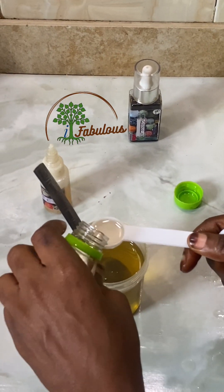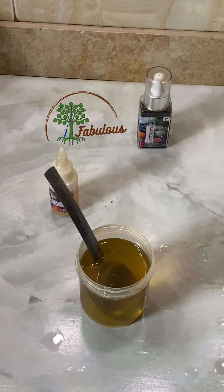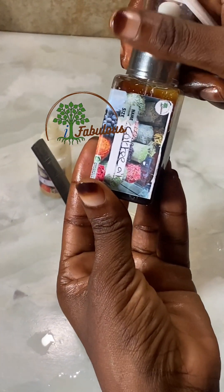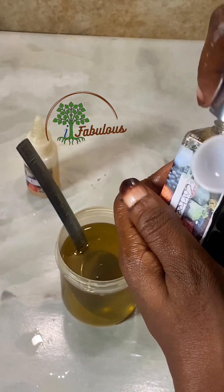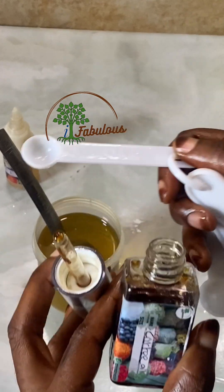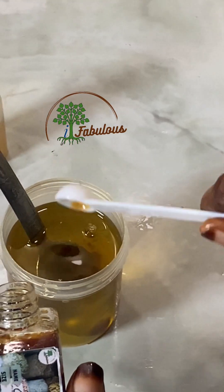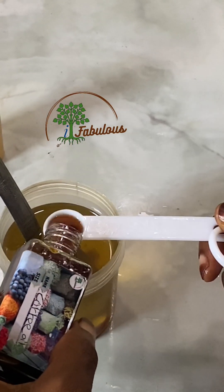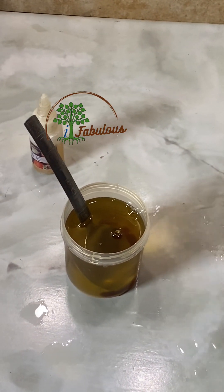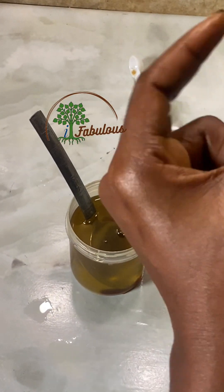Remember, this is not a boob enlargement oil — this is for firming only. If you want an oil to enlarge your boobs, check out the channel; there is a fantastic recipe there for you. After measuring out your oils, put them in a bottle and shake well. Because of the coffee oil, you need to shake this particular oil vigorously to get it properly mixed. Use the oil during the day or at night after your bath — it is wonderful and effective.